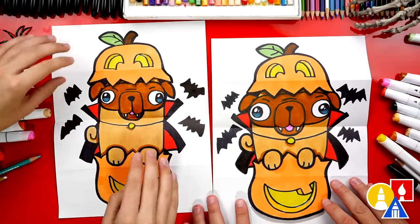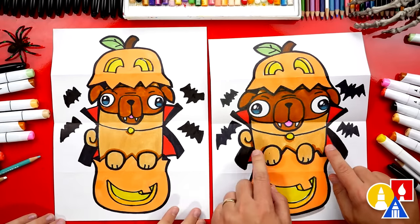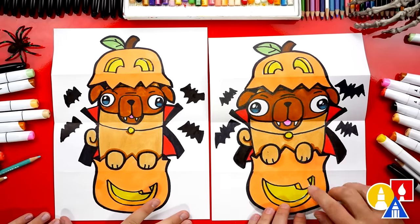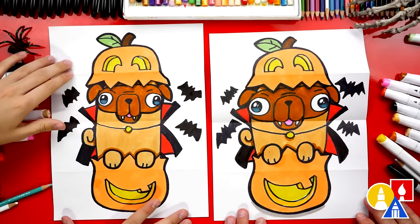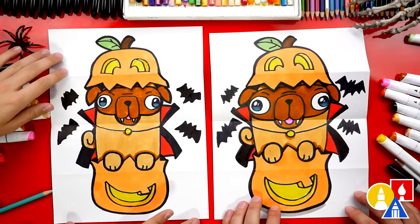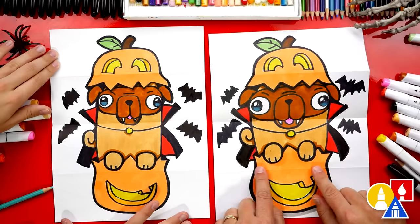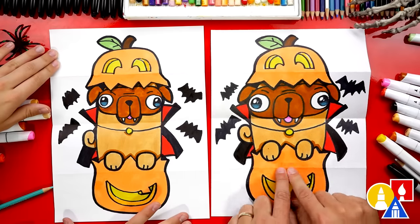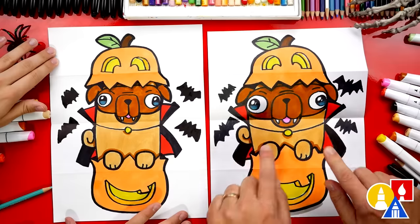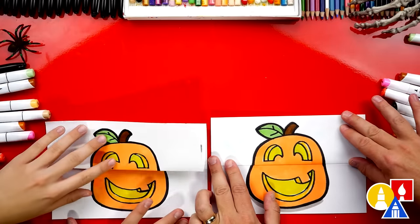We added extra details to the inside of our folding surprise — we added bats, and we even dressed our pug up to look like a vampire, with teeth and a cape. You can pause the video right now to color your drawings. You could also add extra details — maybe dress your pug up differently, like a witch or a zombie. When you add things to the inside of your folding surprise, make sure you draw above the bottom fold and below the top fold, so that when you fold it up it's completely hidden.